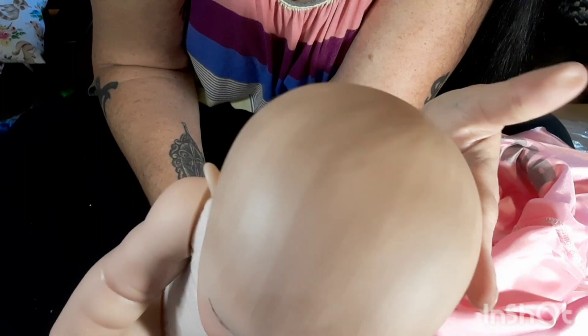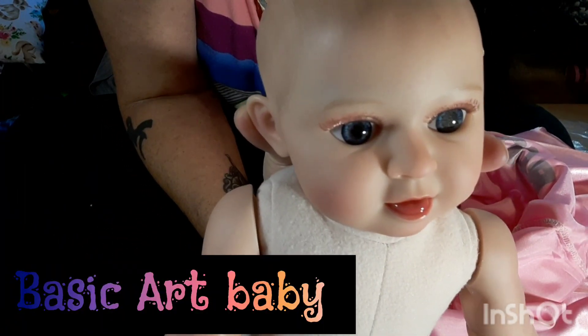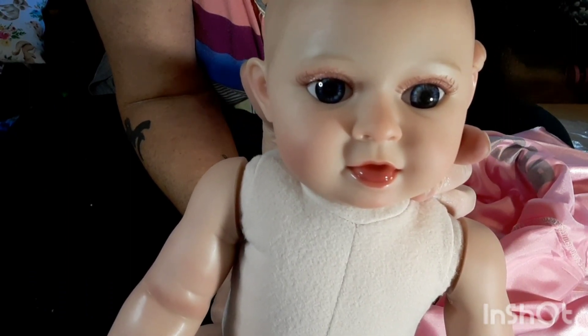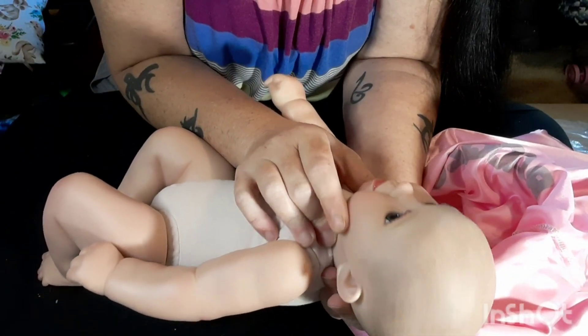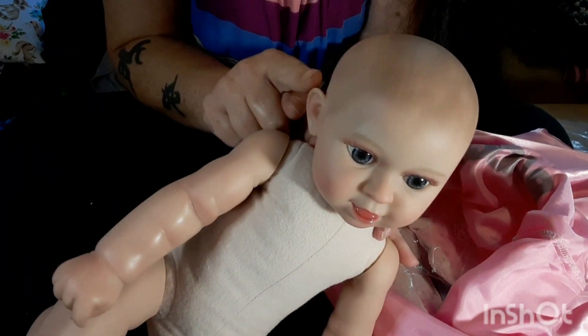She's got beautiful blue eyes and some pretty pink lips. Her mouth is open and she has her little tongue hanging out. She does have eyelashes and she's got the cutest little ears.